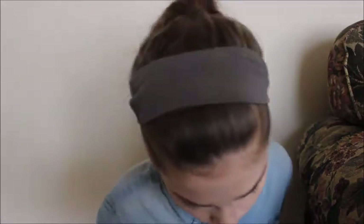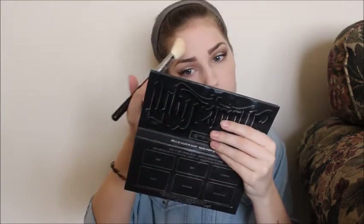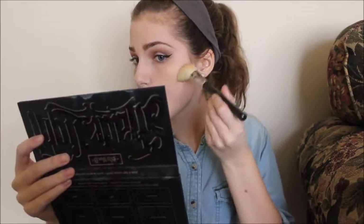Then I'm taking my Kat Von D Contour Palette and putting Levitation on my under eyes, chin, and forehead just to brighten up my face. Then I contour with Sombre and Shadow Play — I mix those together to make the perfect contour. This contour was a little too dark and orangey for me, but at least it didn't look as muddy as all my other contours. This one didn't turn out too muddy, surprisingly — it actually looked like somewhat of a good contour. I forgot to do it on my jawline and blend it on my neck, but we all make mistakes.